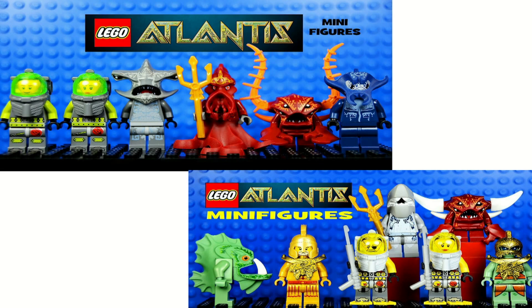But that's all I've got from the Lego Mythos of Cthulhu, so be sure to subscribe for more horror, occult, and Lovecraft madness.